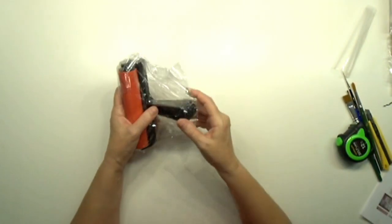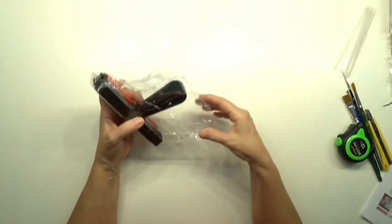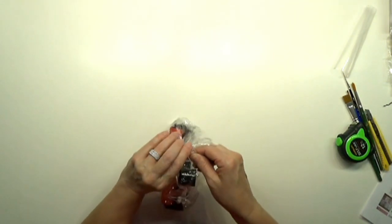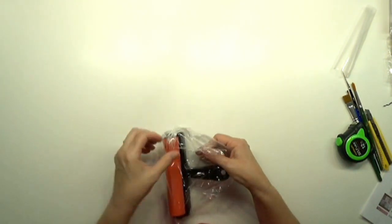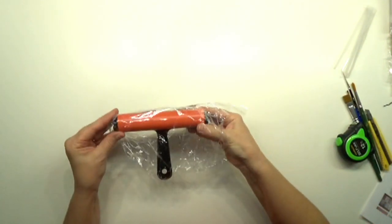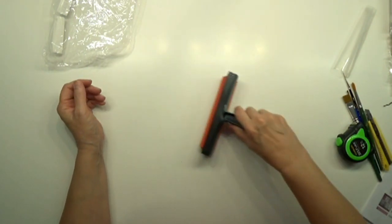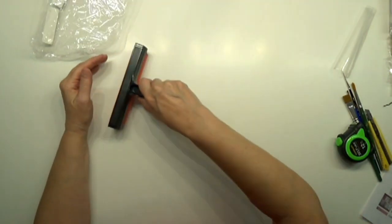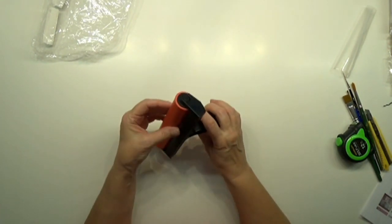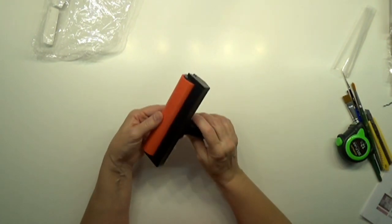The last thing is a plastic roller for $2.79. I have one but it's not this big. I think this will be good for rolling out my stencil material when I cut it.